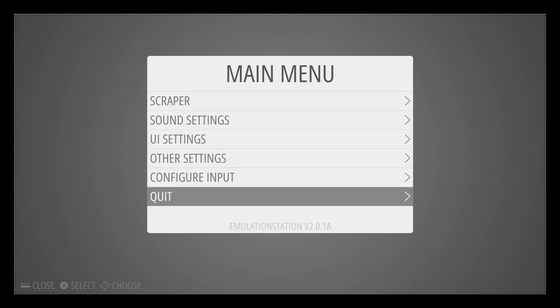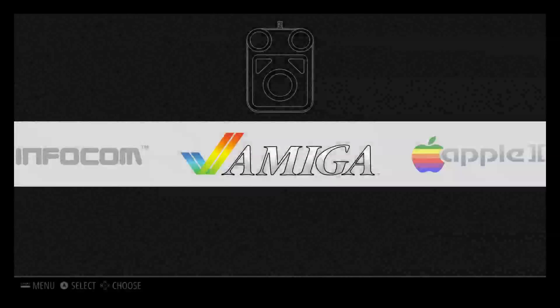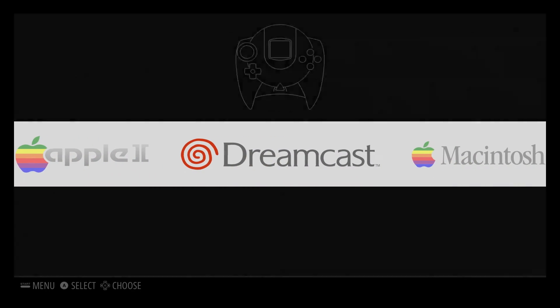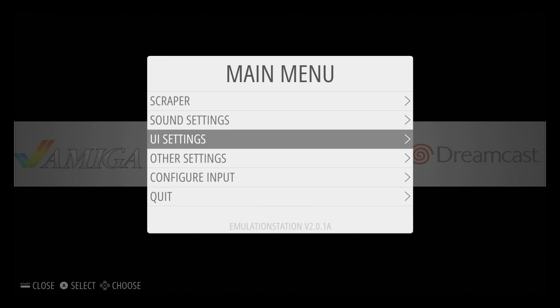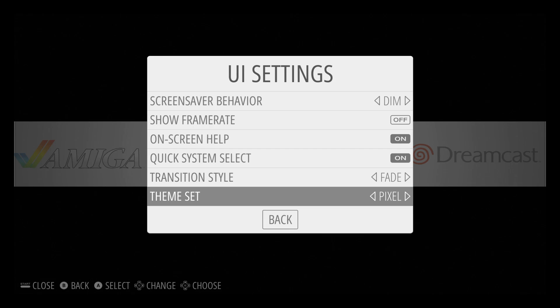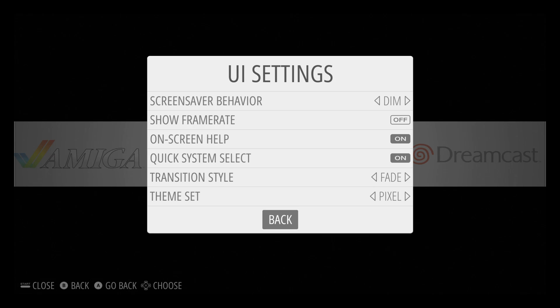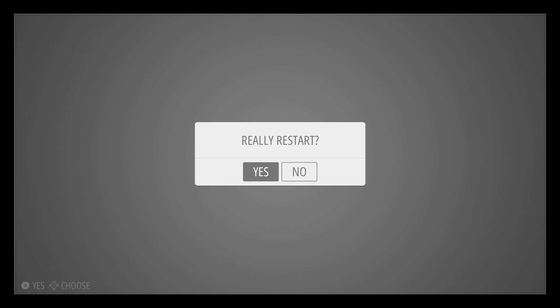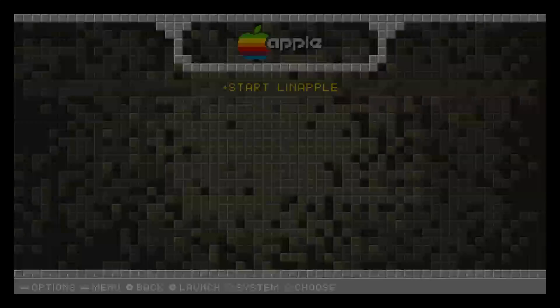Some themes take a second to initialize — the fonts are larger and the pictures are larger. So far my favorite one is Pixel. It just looks really good to me. And another cool feature: if you press Start and go back to UI settings...